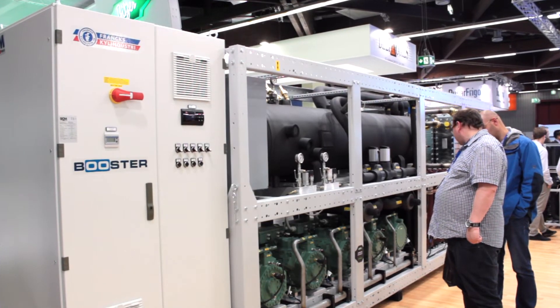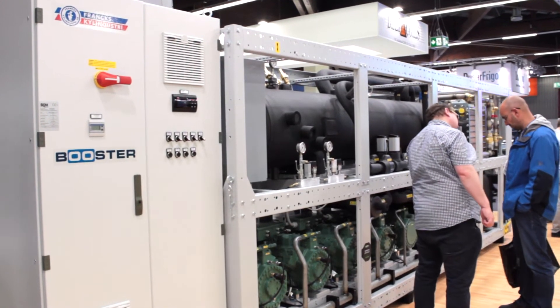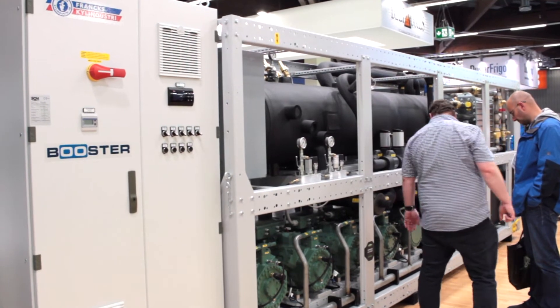We already have some installations for making ice rinks in Norway. We are proud to be one of the first to develop this kind of product.